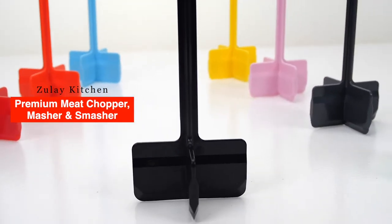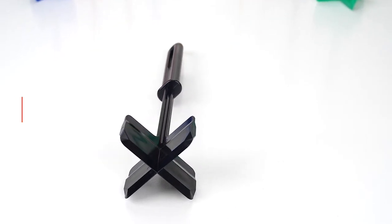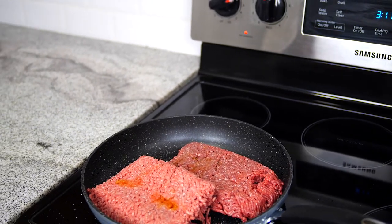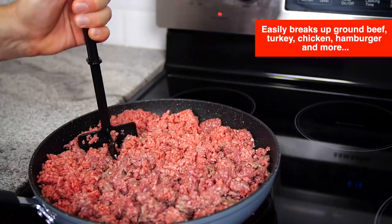The Zulai Kitchen Premium Meat Chopper, Masher and Smasher. Easily breaks up ground beef, turkey, chicken, hamburger and sausage for fast, even cooking.